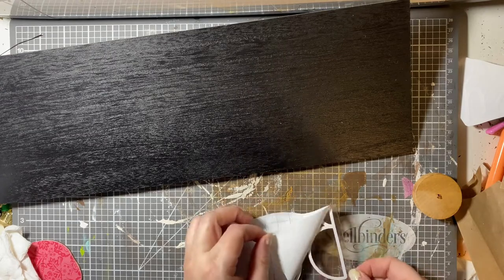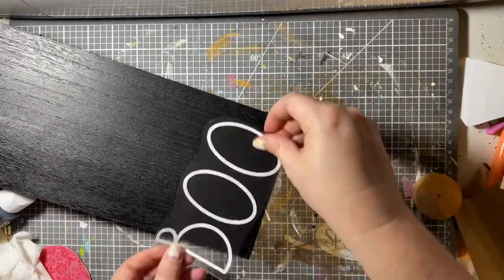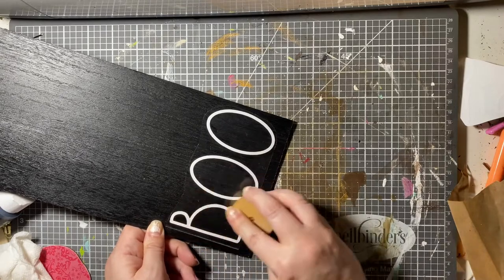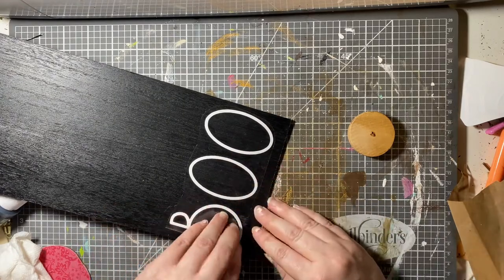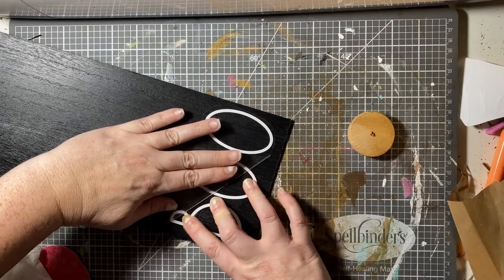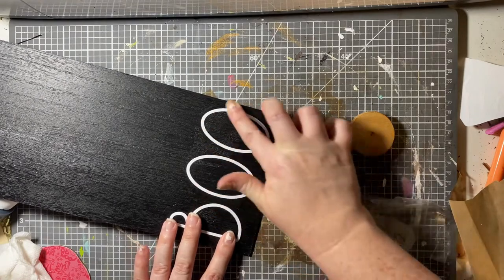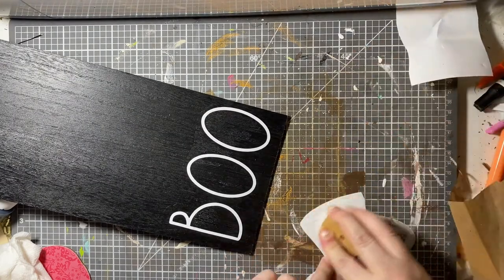Now I'm getting ready to put on my design. I started at the bottom. I got a snotty nose this morning, y'all, sorry about that. I had to get creative — instead of cutting it all in one big piece, I just had scraps of white left, so I did it all in individual pieces. I'm starting with the 'Boo' — I knew I wanted that down at the bottom. This was really the only piece I had any issues with. The B didn't really want to stick for some reason, and the transfer tape did peel off. I guess that was the Mod Podge, because that's not the paint. I don't know if it just wasn't dry enough. But that was the only one that I really had any issues with — the rest went on just fine.